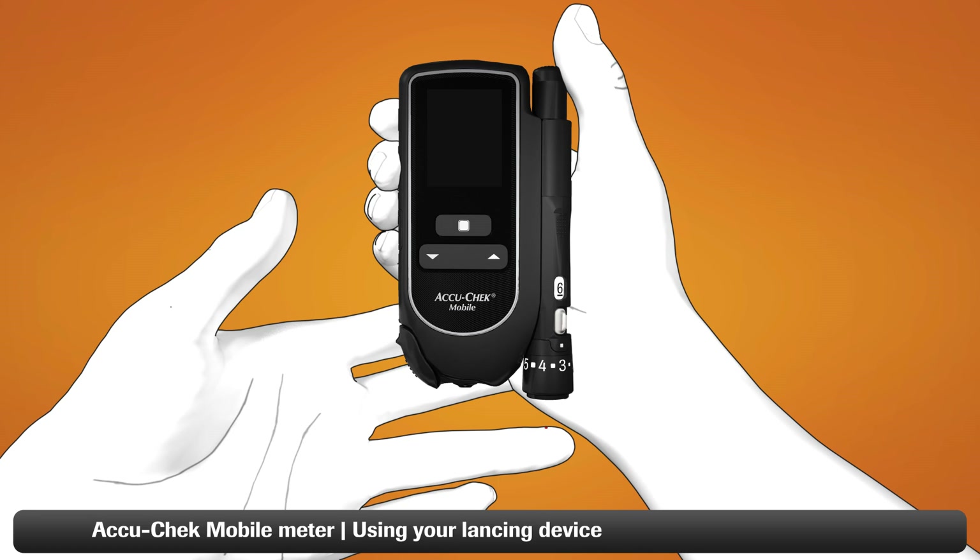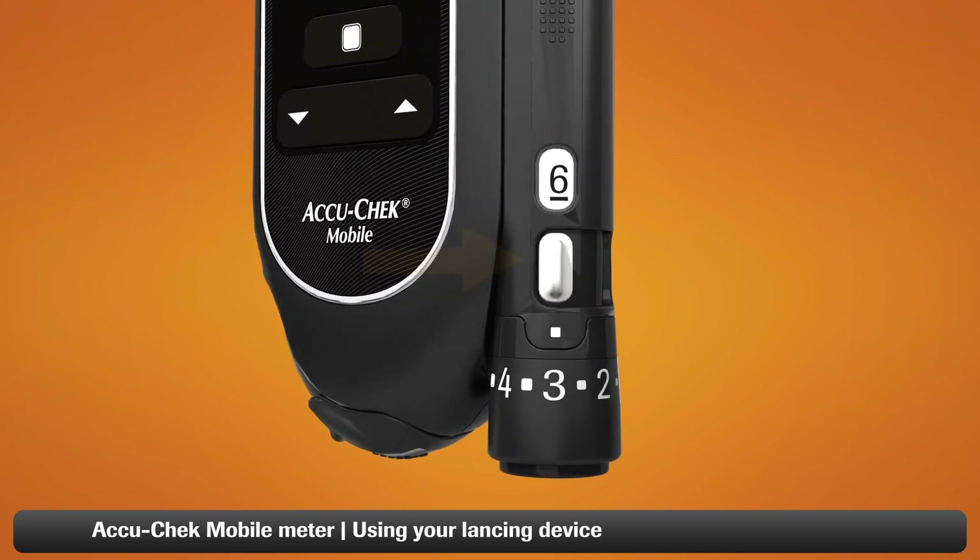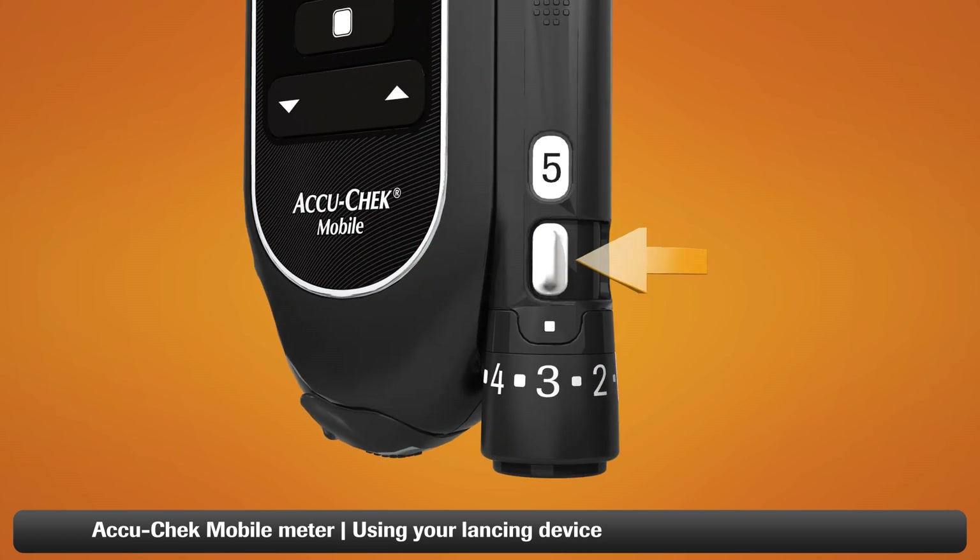After each test, you will need to advance to a new lancet. To advance, simply push the white lever back and forth once — the new lancet is now ready to use. You'll notice that the number in the white window has decreased by one, which tells you the number of lancets you have remaining.